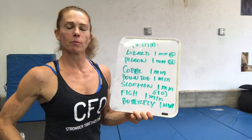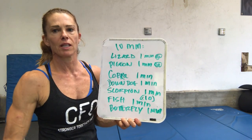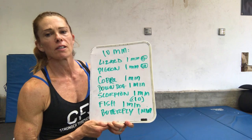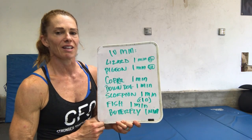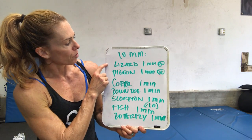Guys, so we've got an after party here today. It's going to be a 10-minute stretching and mobility sequence. These are some animal yoga poses for you. And we're going to hold the poses a little bit longer than a normal yoga sequence, so we get that nice, calming, cooling, relaxing effect. So we're going to go through these.